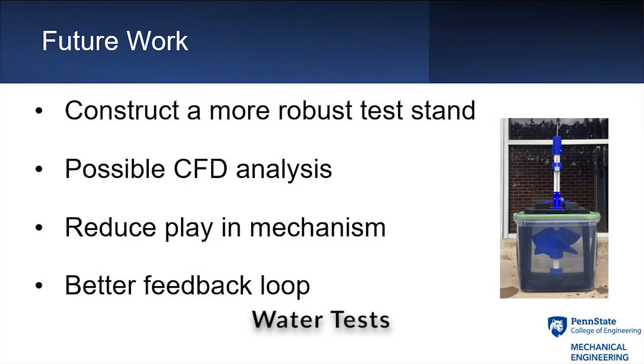Possible future work to improve our design can include more CFD analysis, reducing the mechanical play within the mechanism, and benefiting from a better feedback loop of our electrical system.